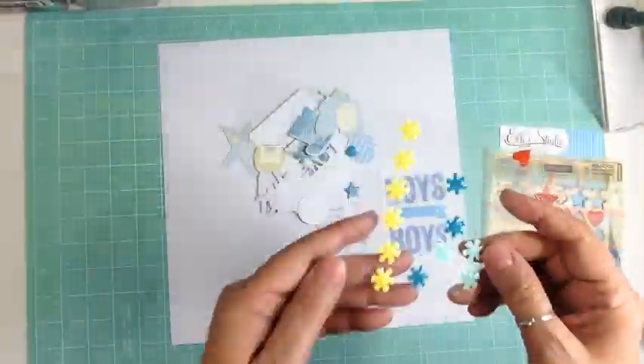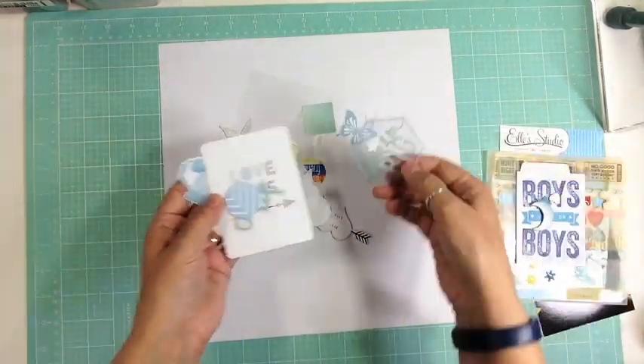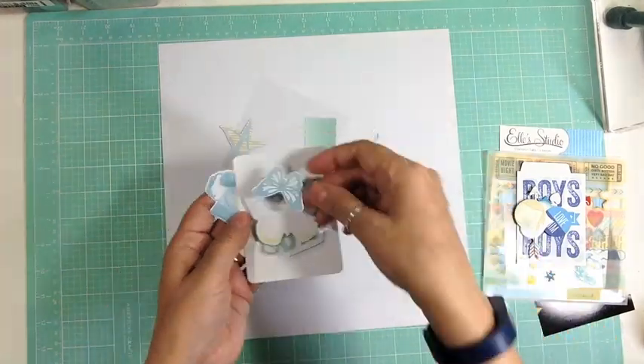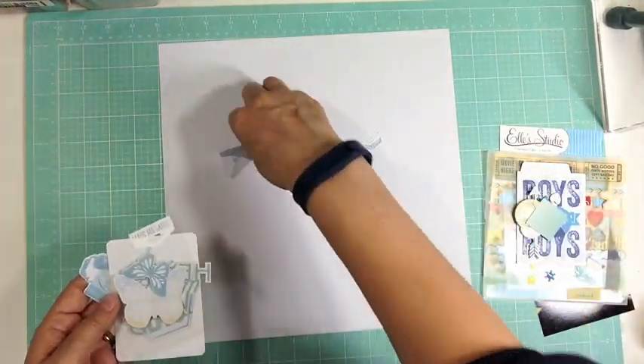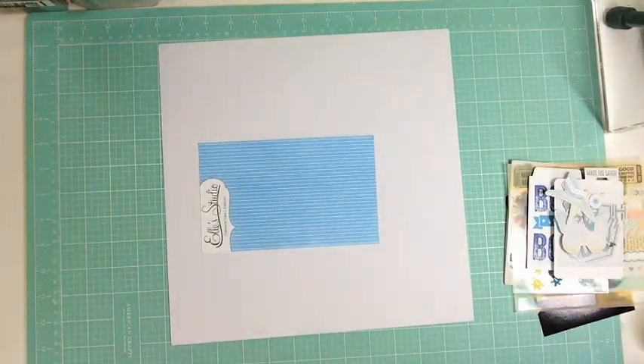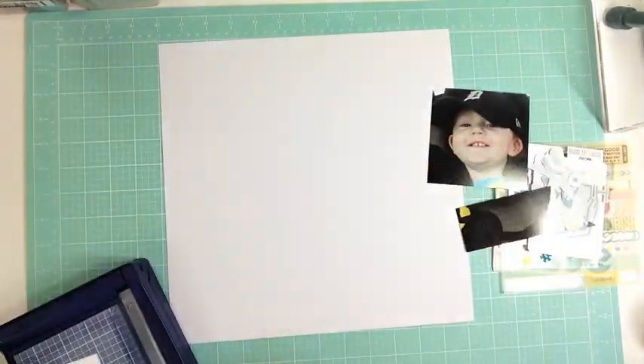Hi everyone, it's Nicole and I'm here with a layout using my stash. What I'm showing you right now are die cuts, a lot of them from the June Scraptastic kit, but I decided not to use that. Instead, with the challenge for October, I want to use 10 embellishment packages from my stash and I decided to go just with that.